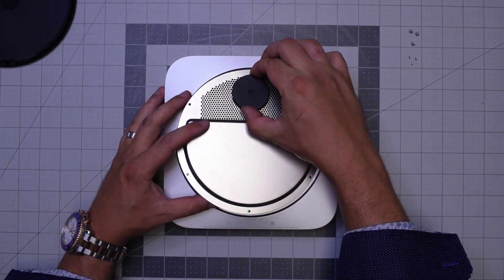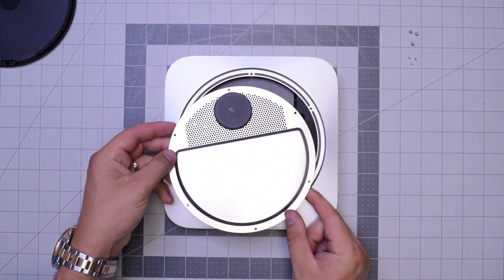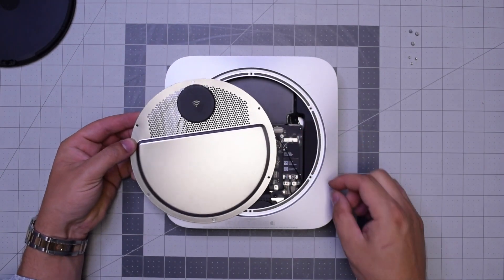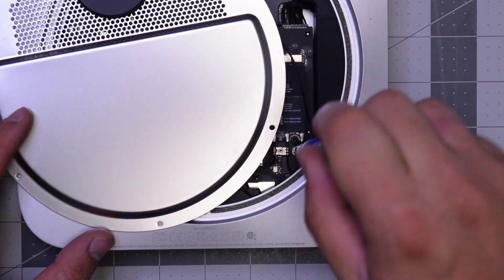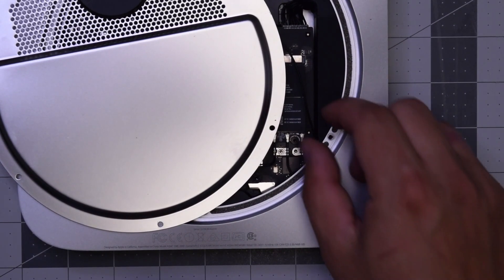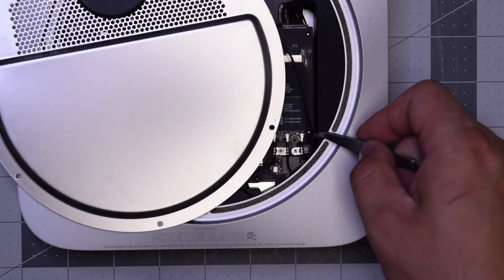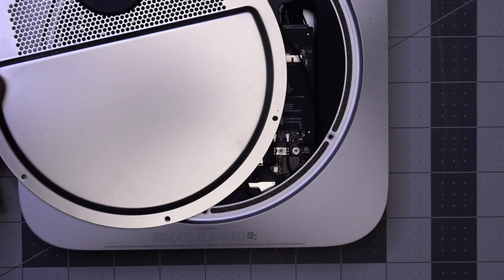With those six removed, you can go ahead and start pulling up on the Wi-Fi antenna. Be careful — it's still attached to the Wi-Fi and Bluetooth card. Right here, go ahead with the T6 screwdriver, remove that screw, and then you can gently, with tweezers, go ahead and pop out the antenna and disconnect it. Now we can move this out of the way.